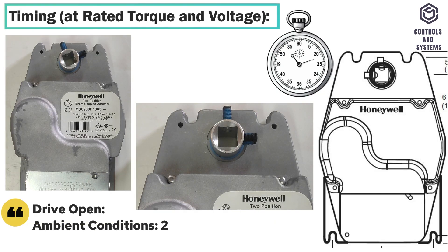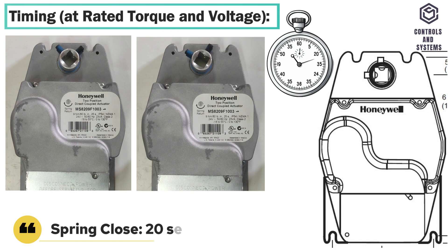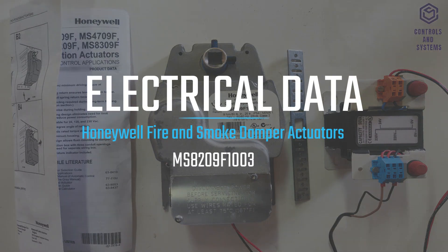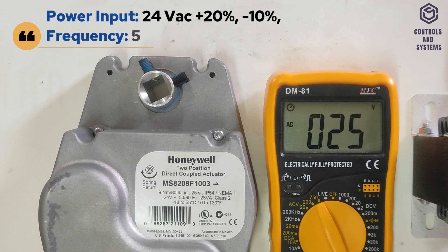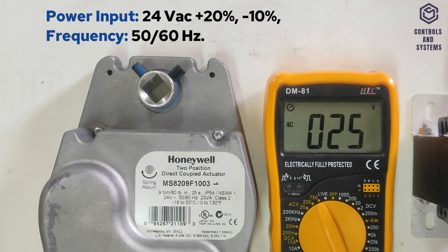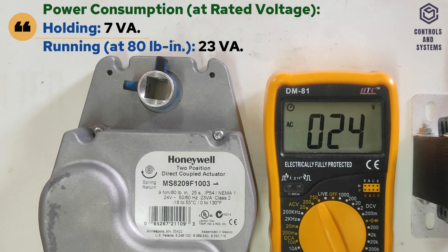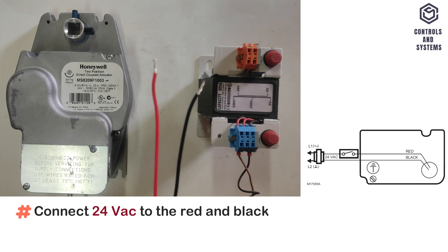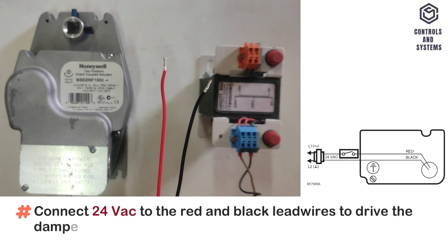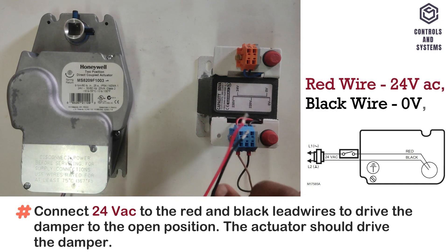Timing: drive open in ambient conditions is 25 seconds maximum, 14 seconds typical. Spring close time is 20 seconds maximum. Electrical Data: power input is 24 volt AC, frequency is 50 or 60 Hz. Power consumption: in holding is 7 VA, in running is 23 VA. Wiring connection: connect 24 volt AC to the red and black lead wires to drive the damper to the open position; red wire is 24 volt and black wire is 0 volt.